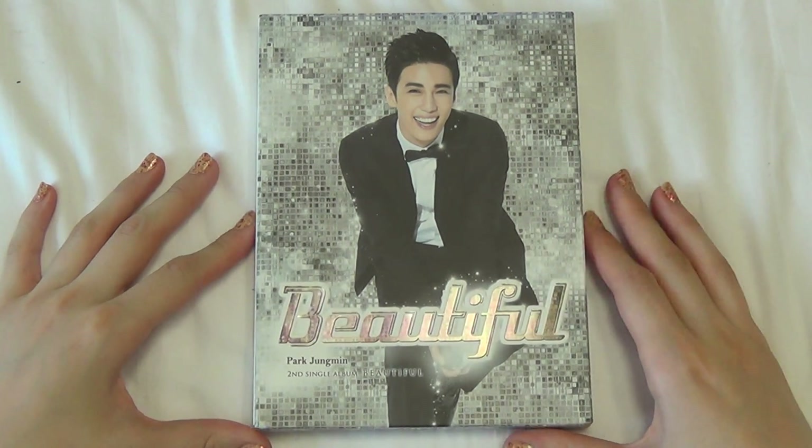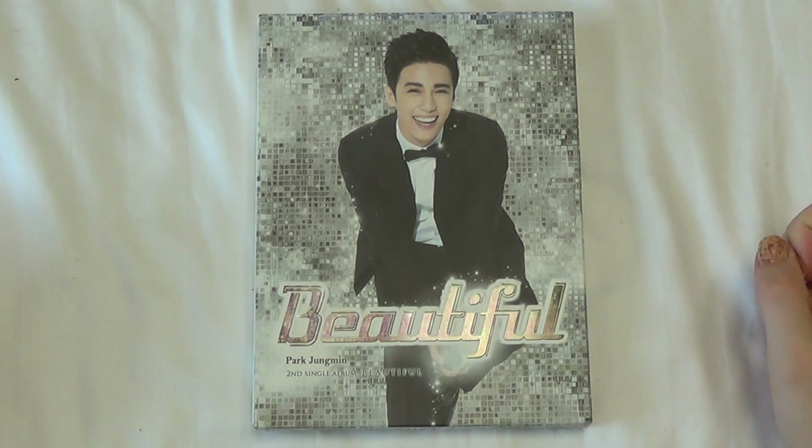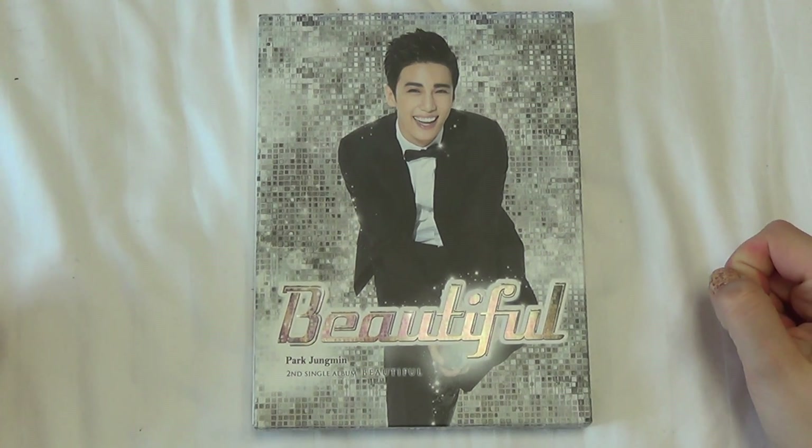Hello! I'm going to be unboxing Park Joong Min's second Korean single album, Beautiful.